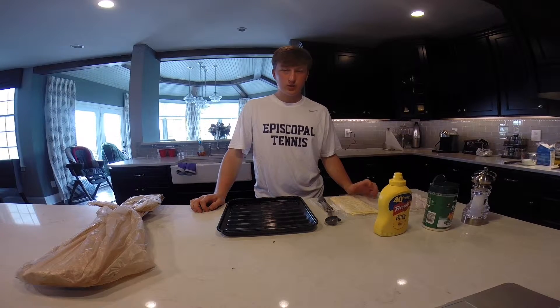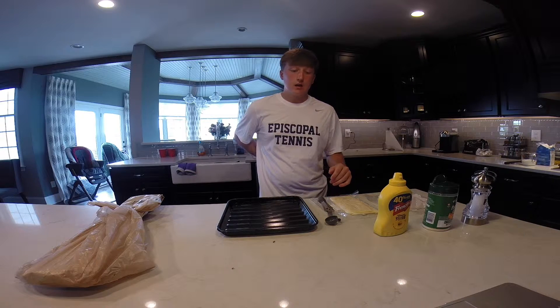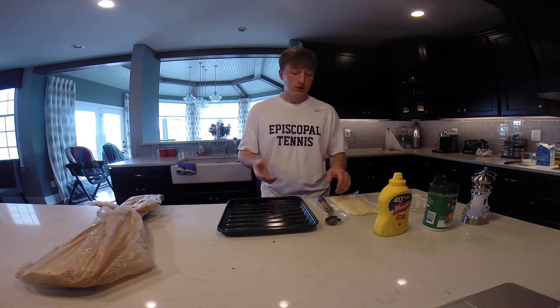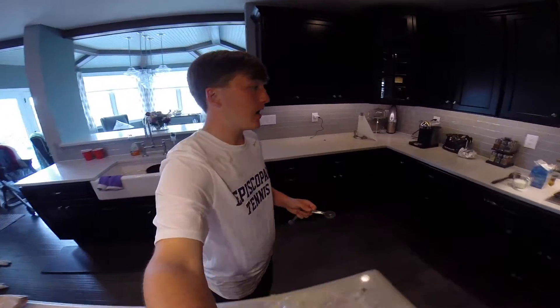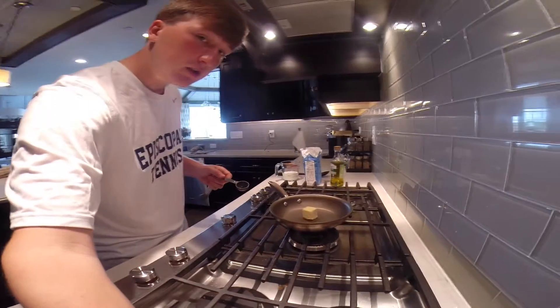Hello there and welcome back to my senior project. For right now we're going to be making a croque monsieur for our French day for lunch. To start off we're actually going to go over to the stove and we're going to make a cheese sauce first.